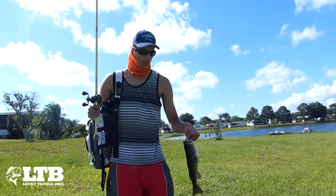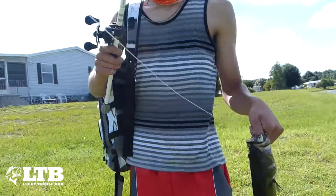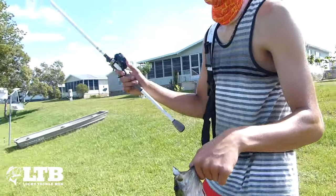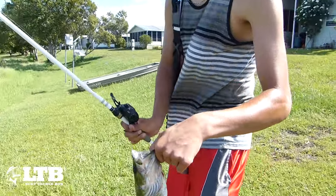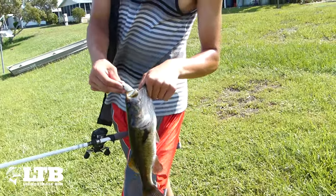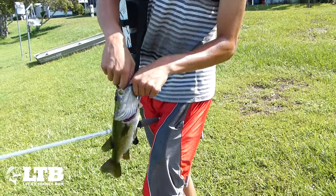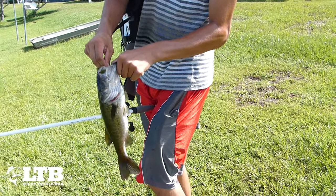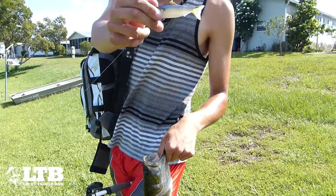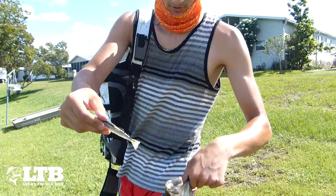I got an absolutely terrible backlash. I hit the grass in front of me, had to strip all my line off and put on 15 pound p-line. I put on my Live Target swimbait that hasn't come out yet, threw it out there, and on my third cast got this nice little largemouth — just absolutely hammered it. There it is, the Live Target new swimbait coming out soon. Nice little weed guard on this guy.